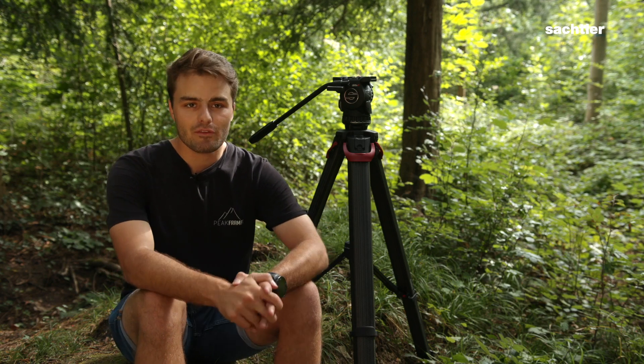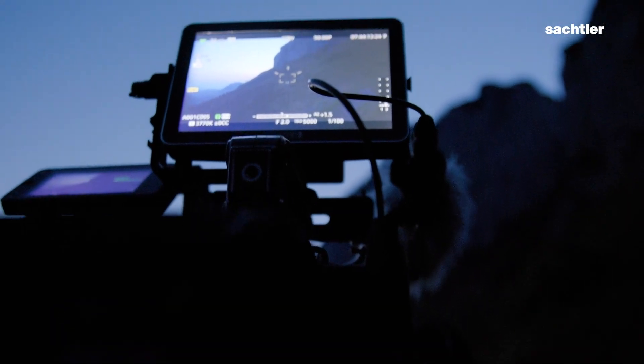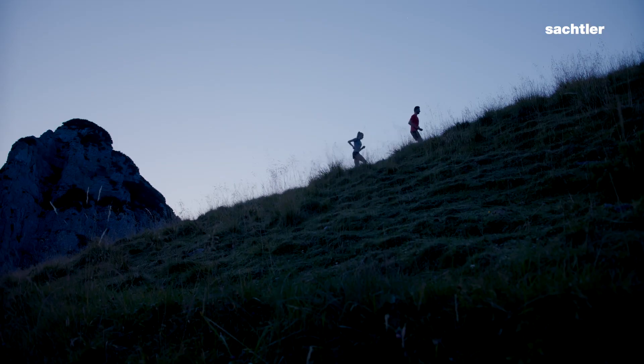I'm Moritz. I'm part of Peak Frames, a film production which is based here in Switzerland. Today we're shooting a film project which is based in the Swiss Alps.